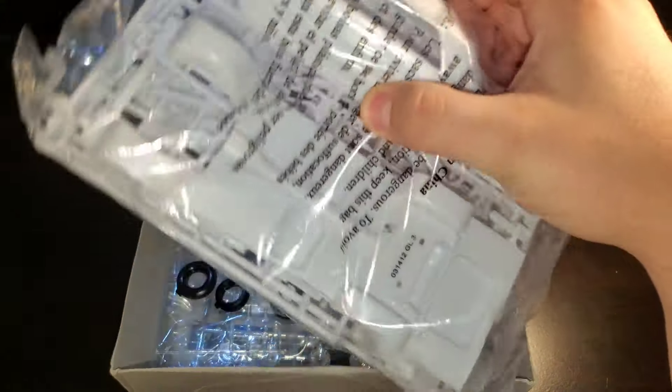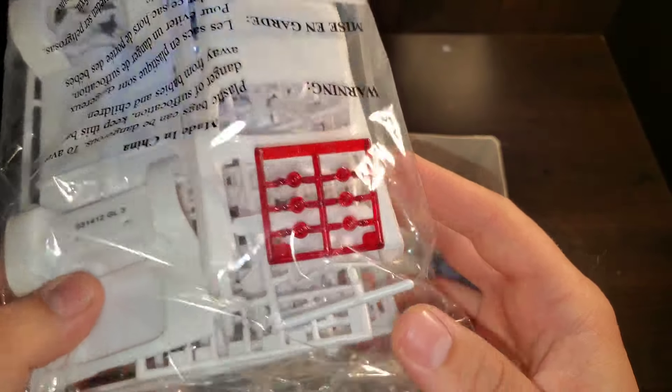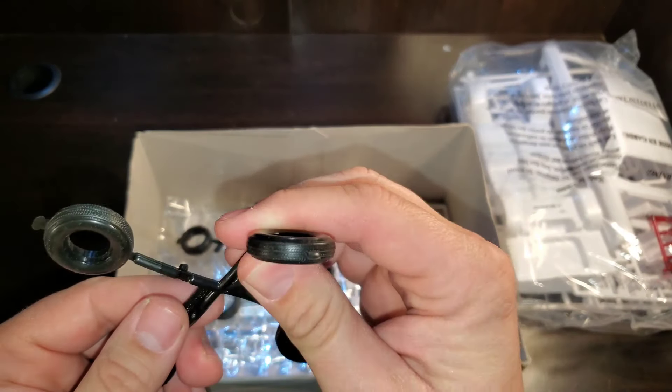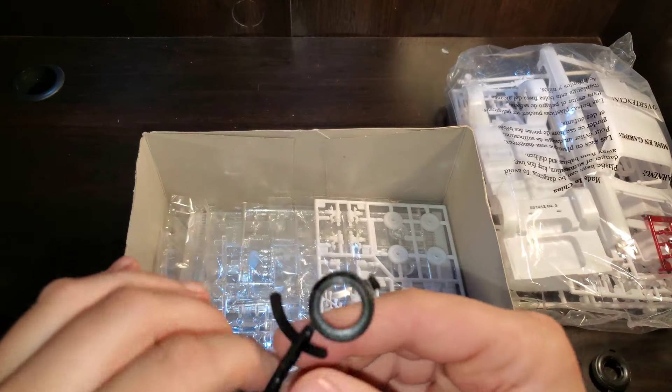Here we have our first bag, molded in white with our clear red — six lights for the Impala. Here we have two sets of tires. Plain sidewall for our stock build.